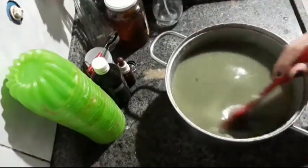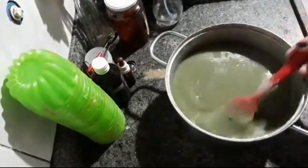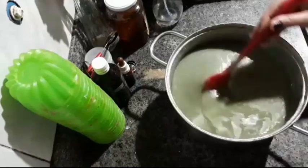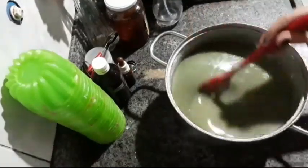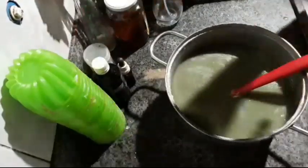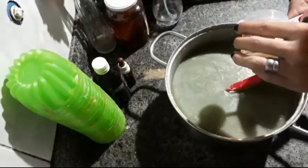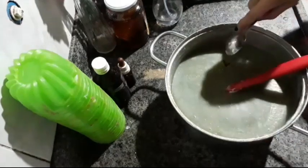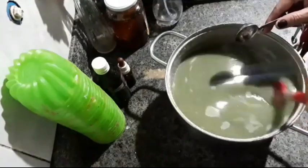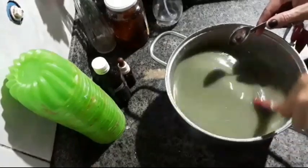It's already cooled nicely. You can see it's thickening and already hardening on the spatula, even forming a skin on top. Now I'll add the babassu coconut oil — it's very good for this, it's also healing. Just one spoon. It can be regular coconut oil too if that's what you have. I need to keep stirring because it's almost cold.